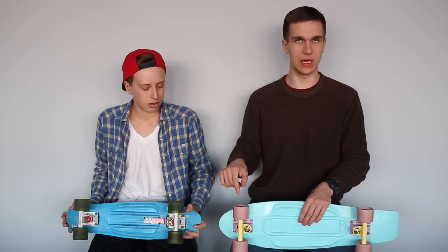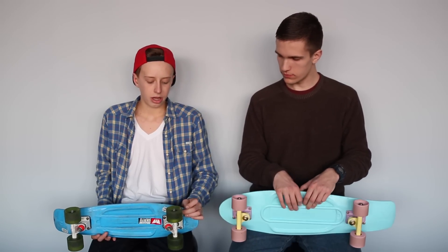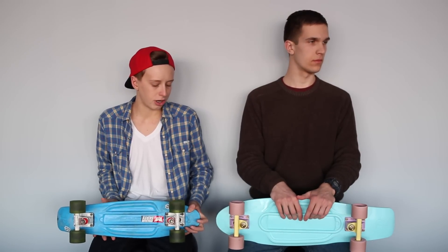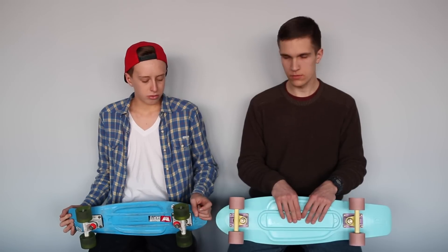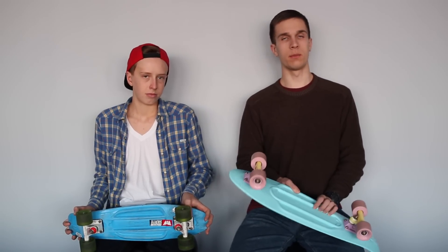Whatever penny board you get, you're going to get the same exact 59 millimeter wheels. They come stock with ABEC 7 bearings which work pretty well, but after a while you'll want to change them out. I have Bones Super Reds in mine — you can get Bones Reds too, which are about 20 bucks and they last a long time. Upgrading to Bones Reds makes the board way quicker and a lot easier to ride.